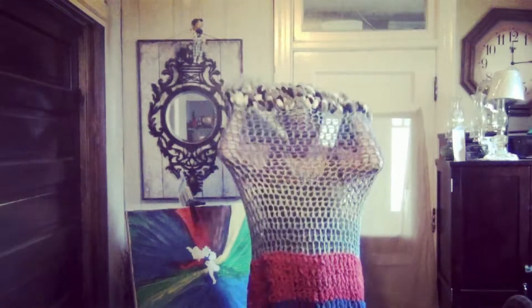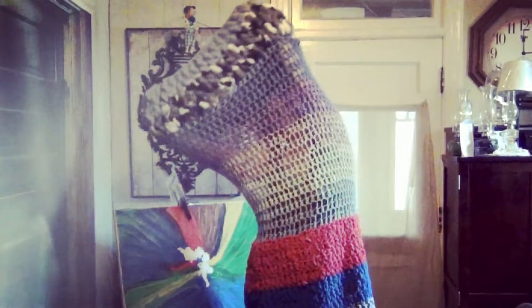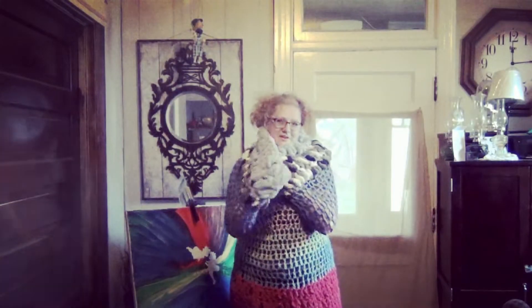Okay guys, here we go. Is this fashion guys? Is this what you would call fashion? It is really warm. This top piece would be a really nice pillow actually.